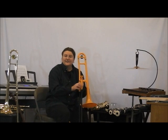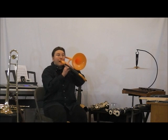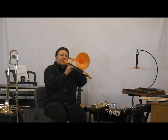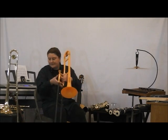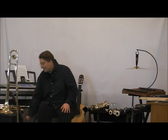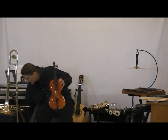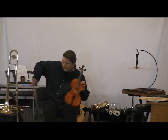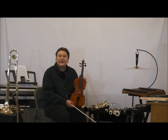Next I've got a plastic trombone — these are used in marching bands sometimes. I've got a violin next. This is the first string instrument I'll show you today.